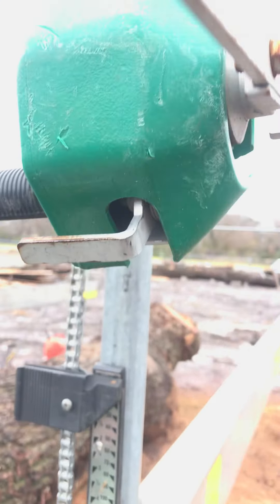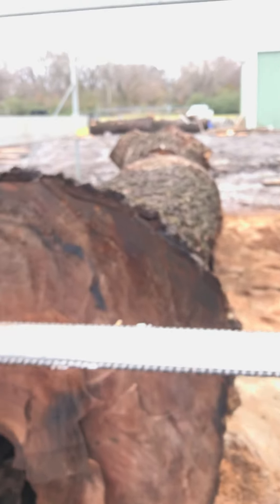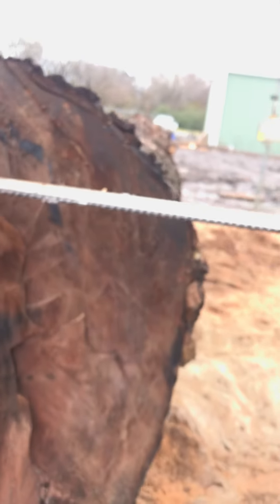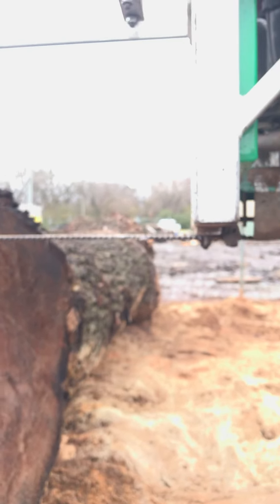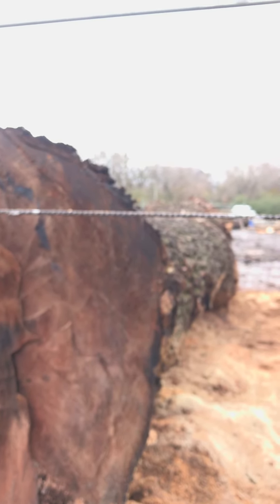Now what I'm doing is I need to raise this up — turn this handle right here — and it raises the middle up. What I want to do is position the mill for my first cut on the log. You take a look at that, you look down the log, and it's really not going to hit much right there.